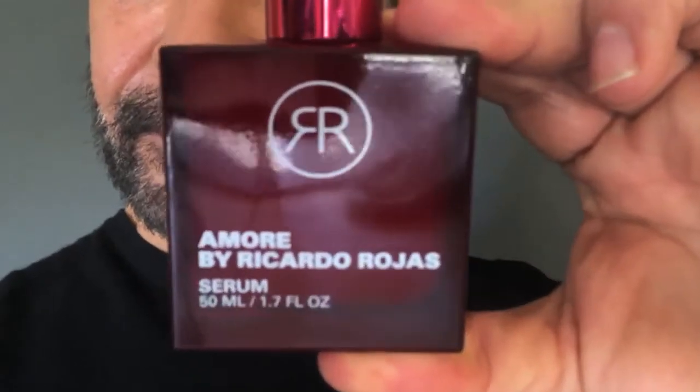Hi, my name is Ricardo Rojas and I'm here to introduce you to my Amore Serum. This Amore Serum has three key ingredients: Yerba Mate, Sea Buckthorn, and Bee Wax. It also has a really fresh signature scent that is extracted from orange blossom flowers.